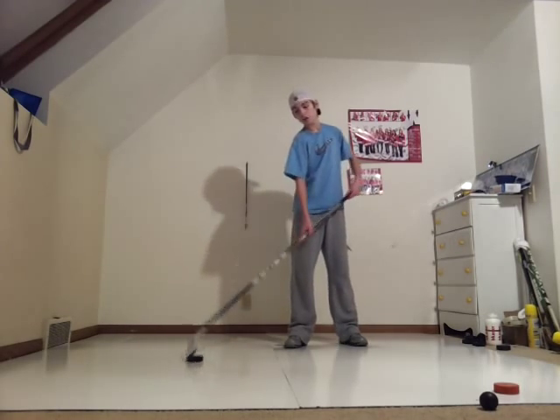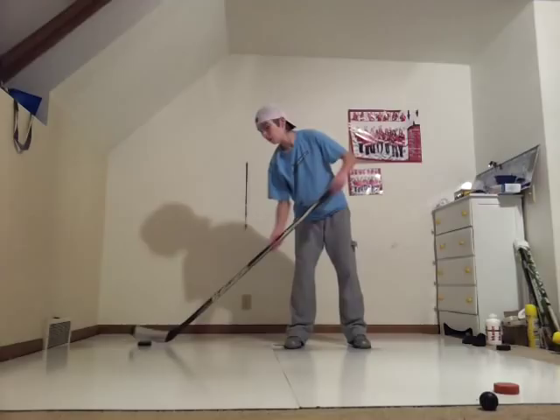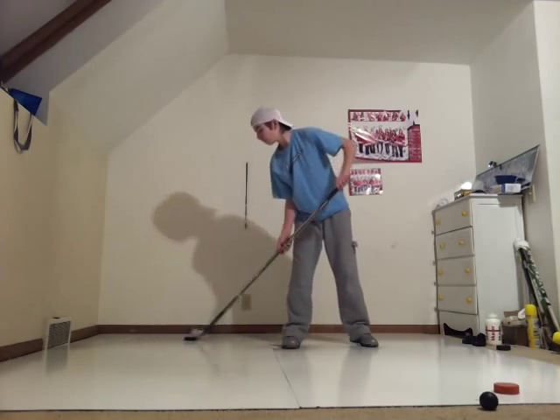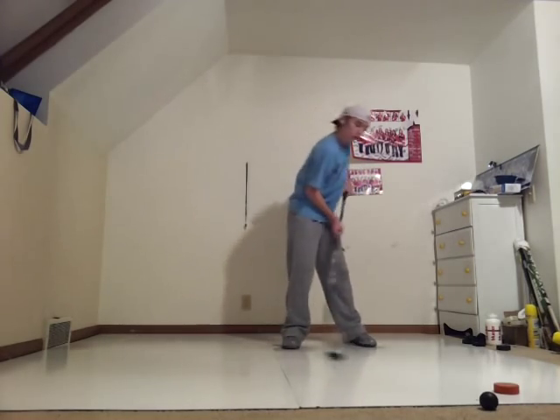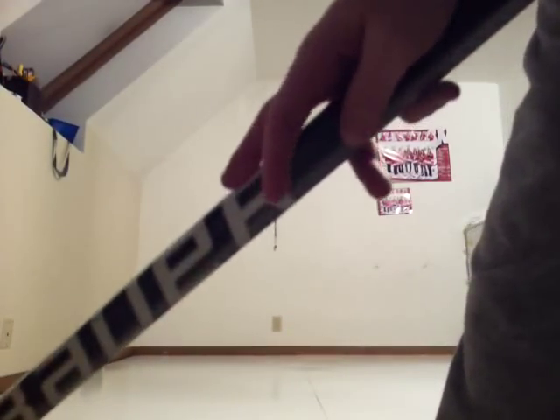Alright, I've got the Hockey Giant logo puck. It's just a normal puck but it has a logo on it. Alright, that works great too. Sorry about that — knocked over the camera. Alright, that should be good.